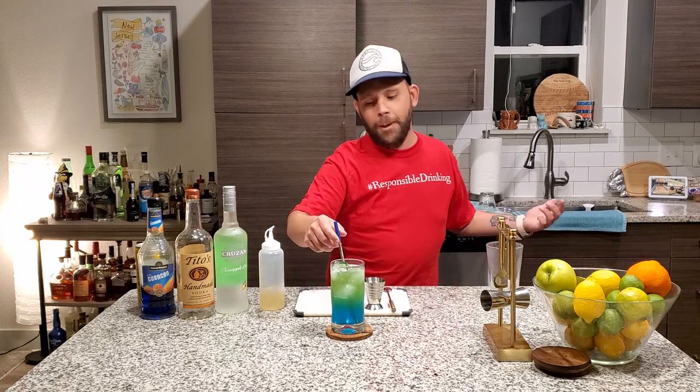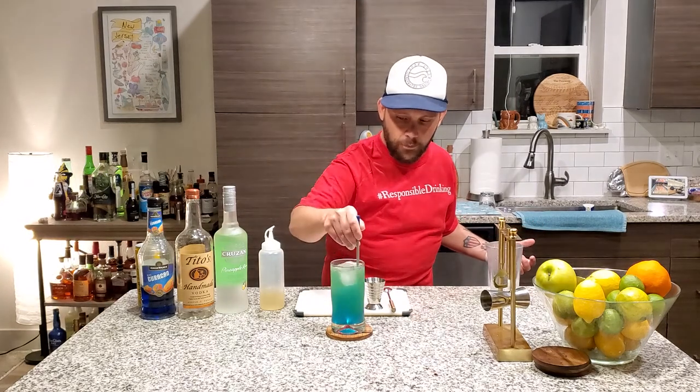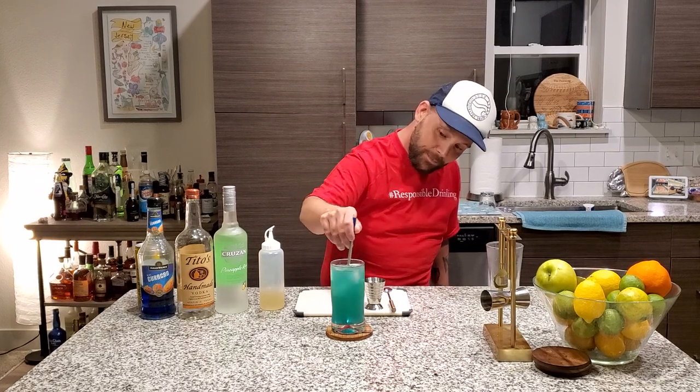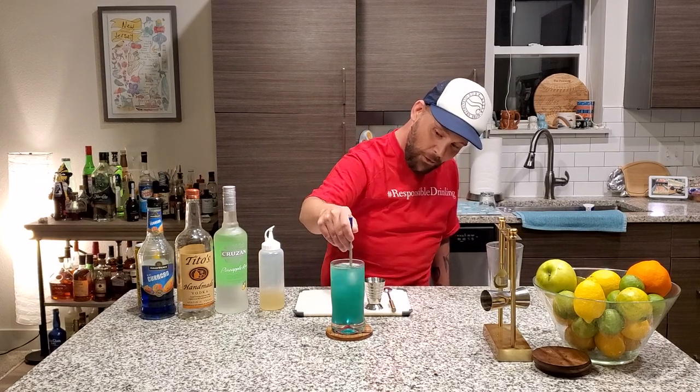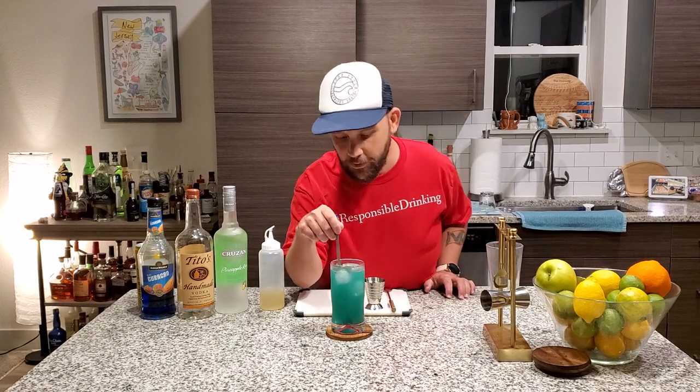Up top it's green, but because this is my show we've got to mix it. Let's give it a nice little mix. And that's an even prettier color. That's awesome. How can you not love that color? Let's give it another taste now that we've mixed everything.